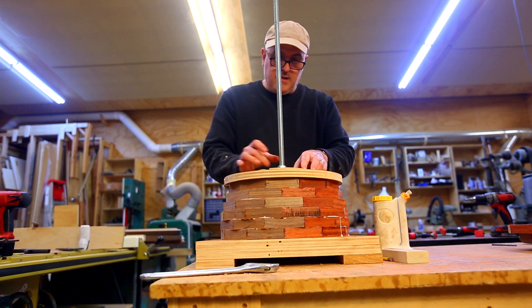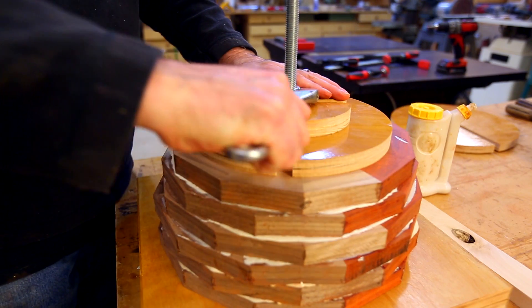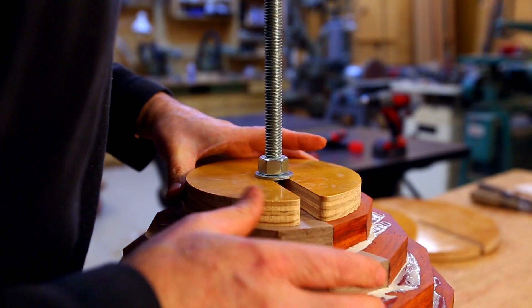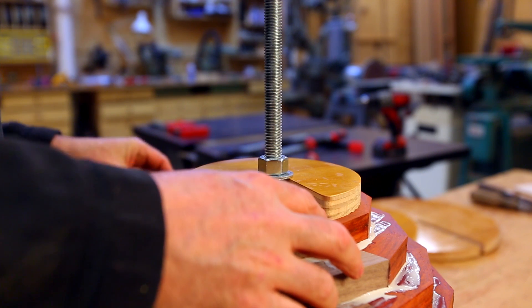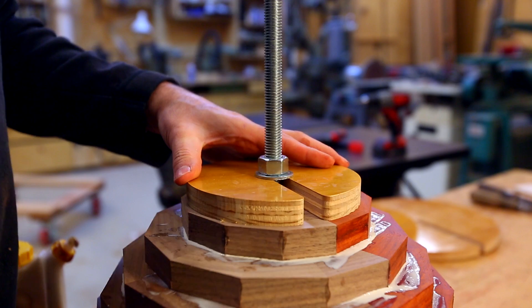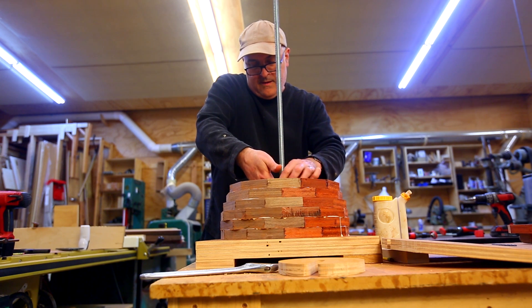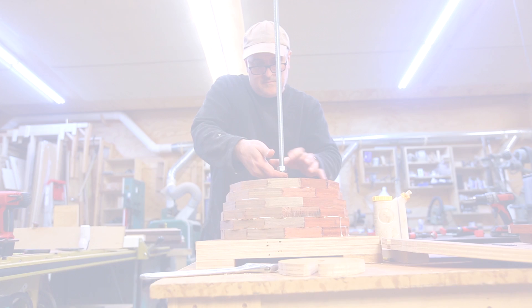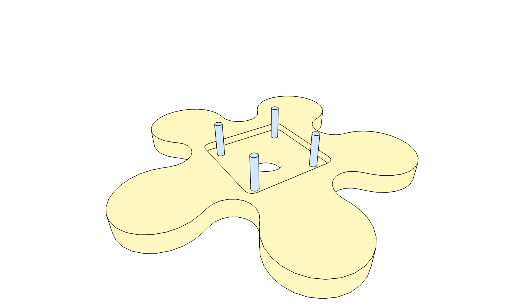About a week ago I built a clamp that holds the rings of a segmented bowl together. It worked really well, but there were a few issues around the nut that puts pressure on the bearing plates as the glue dries. One issue was needing a wrench to tighten the nut, and another was having to hold a washer up by hand. I decided to combine these ideas: make a handle for the nut and build the bearing surface into it, so I wouldn't need the washer anymore.